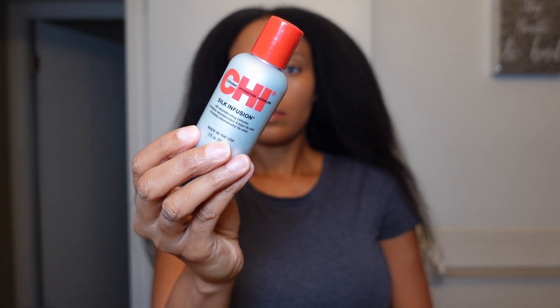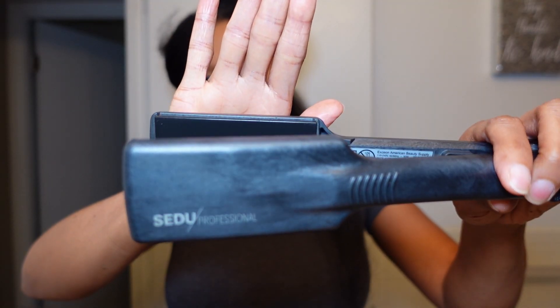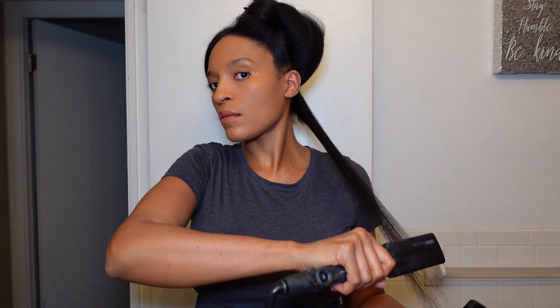I did go ahead off camera and blow dry my hair — I have a blow dry routine that I'll link in the cards above. Right now I'm going in with my Chi silk infusion as my heat protectant before I flat iron my hair. This adds really nice shine to my hair, as you'll see in a moment. Now I'm going to go in with my Sudo professional ceramic flat iron, section off my hair, and proceed to silk press my hair.